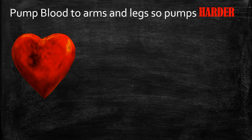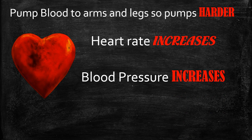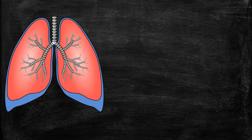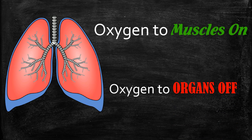In terms of the heart, the adrenaline and cortisol cause the heart to beat faster and harder — heart rate increases, blood pressure increases — and this is how we get heart disease, heart attacks, and strokes. A constant stress situation increases adrenaline and cortisol all the time, causing your heart to work much harder. In terms of the lungs, oxygen is sent to the muscles and limbs, but oxygen to the organs is switched off, making the kidneys, pancreas, and liver less healthy.